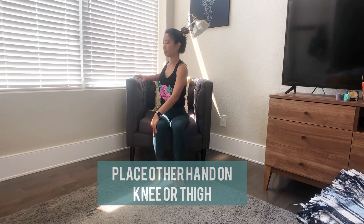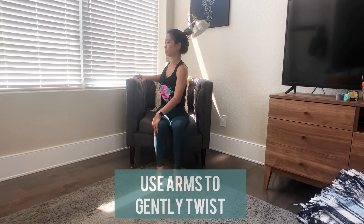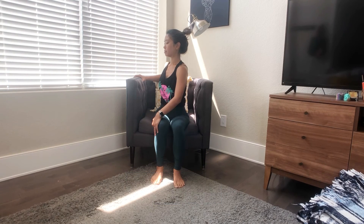Next is a seated twist. Place your right hand on the right arm of your chair and left hand on your right thigh. Keep your belly soft as you use your arms to gently guide your body to rotate. Keep your breath easy and shoulders soft. Try to relax through your hip crease and lower back as well.